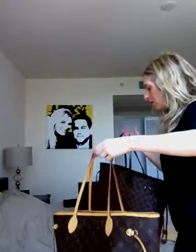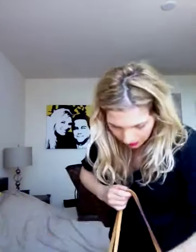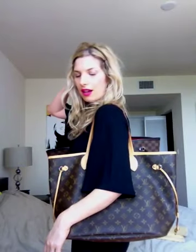I'm going to put one on one shoulder, one on the other shoulder, and show you the size comparison. I'm 5'4". This is the MM — I think it's a perfect size for every day. And this is the GM. I know it looks huge when it's un-cinched, but when I cinch it, it doesn't look quite so big. As you can see, it looks almost overwhelming on me when it's un-cinched.